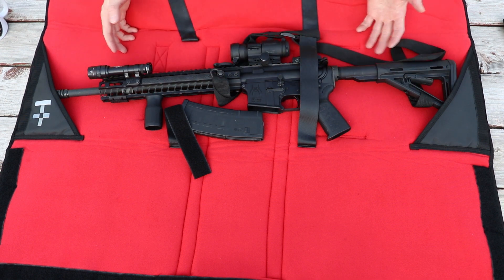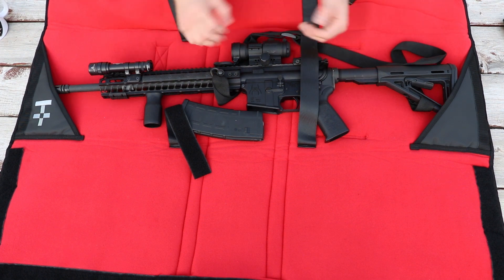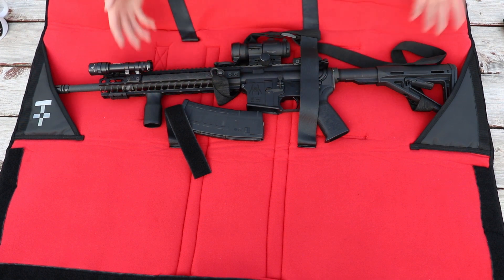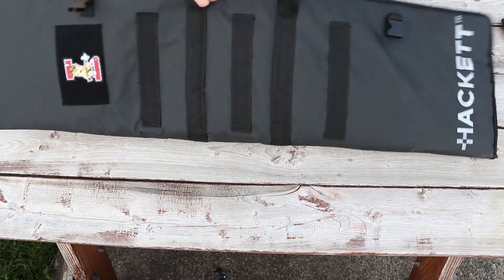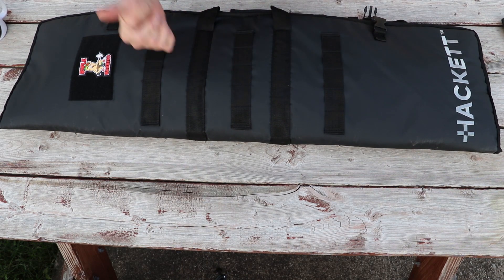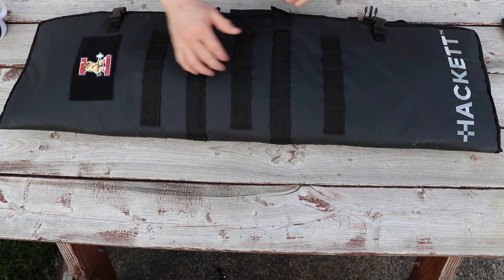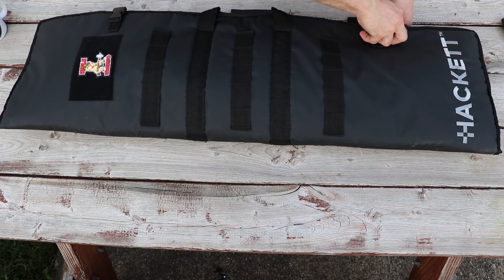So those are all the upshots — it keeps the gun protected and all of that. What are the downsides? Well, from my perspective there are a couple. One is this isn't exactly a quick-deploy type of deal. You've got it all wrapped up and there is no zipper to quickly access the gun and go. So in the back of a squad car, this is not such a good idea — it's really designed for the range.